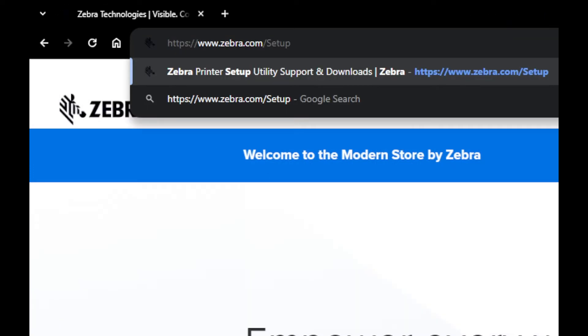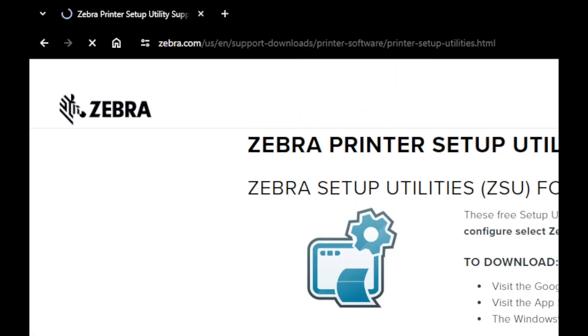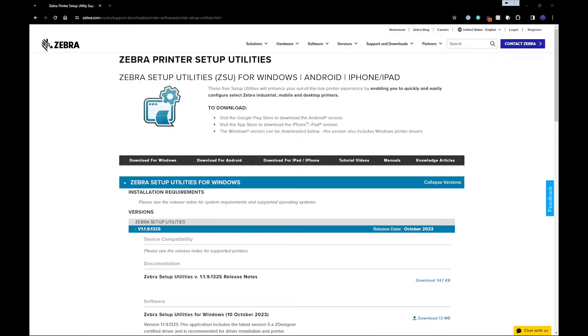Step 1: Install software. Go to Zebra.com/setup. Download and install the printer setup utilities.